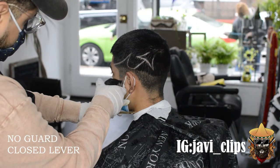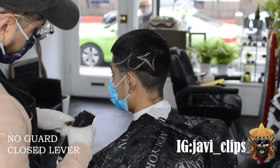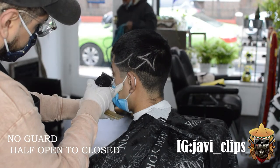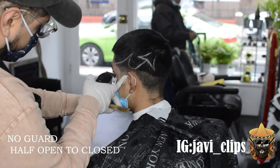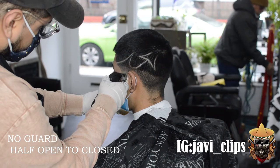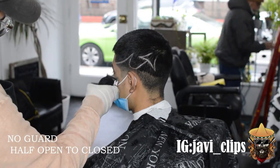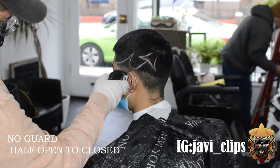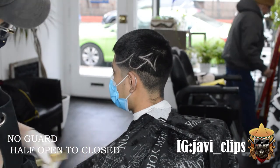Over here on the sideburn now, I'm gonna go with my no guard closed. From there you're gonna see me move to my no guard halfway open — I'm just trying to take that line out. I do play around with that lever a little bit, going from halfway open to closed. So you see there's still kind of a line over there, so I just went with my corners. Go with your corners, play around with that lever, try to get that line out.